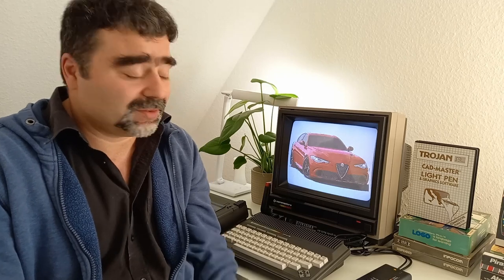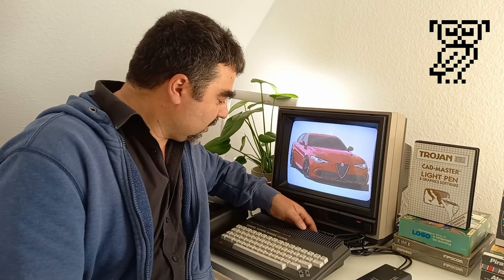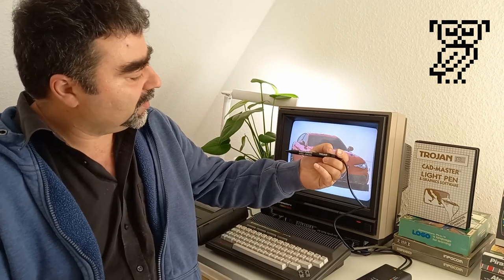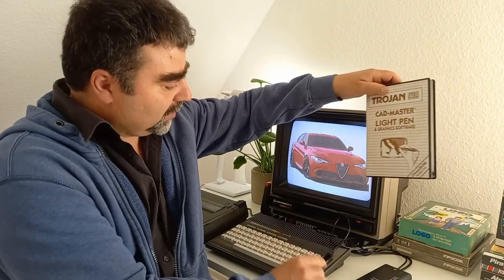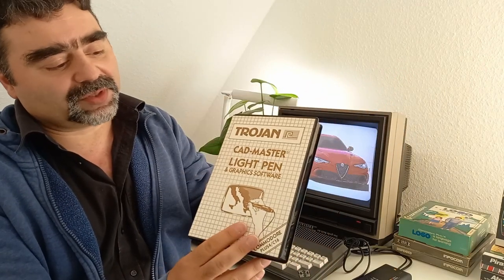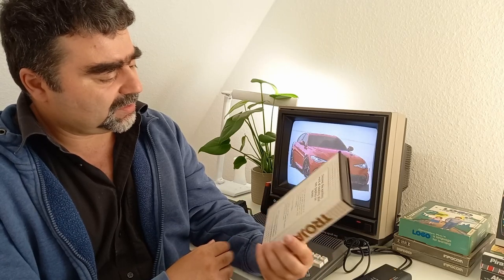Hello friends, George here. Welcome to my channel. Today we are going to try out a light pen for the Commodore Plus 4. This device is from the company Trojan and it comes with this box here — Trojan CatMaster light pen and graphics software — from the year 1986.